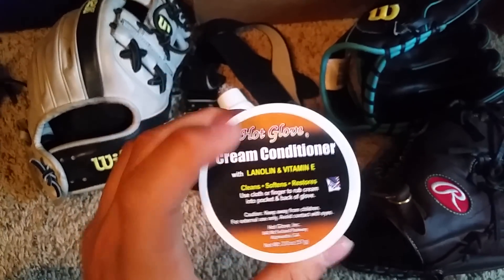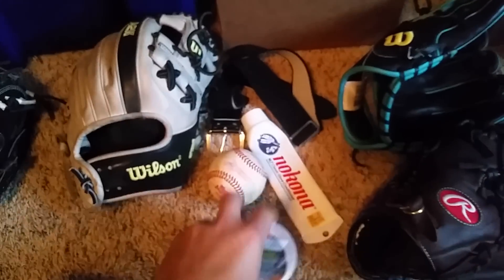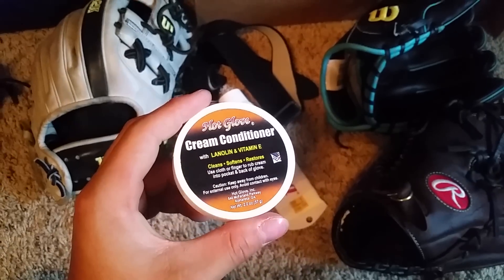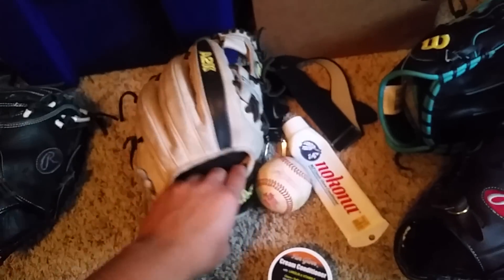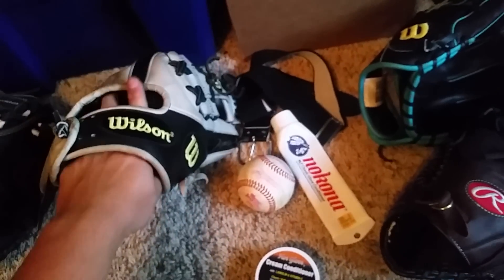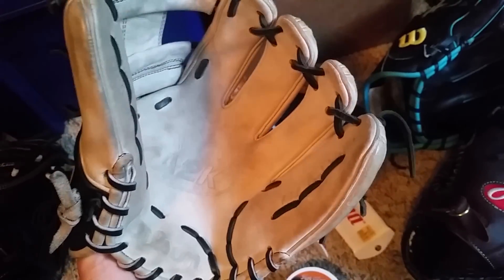This conditioner works really good. I don't do the hot glove thing where you heat it up, and don't ever microwave your glove - that is the worst thing for your glove. Keep it conditioned, but don't cake it or it'll get heavy and floppy. As it gets dry in the pocket, put conditioner in there probably once every couple months.